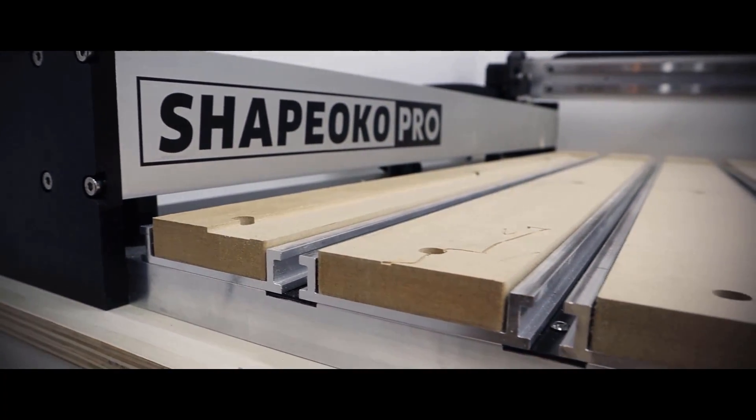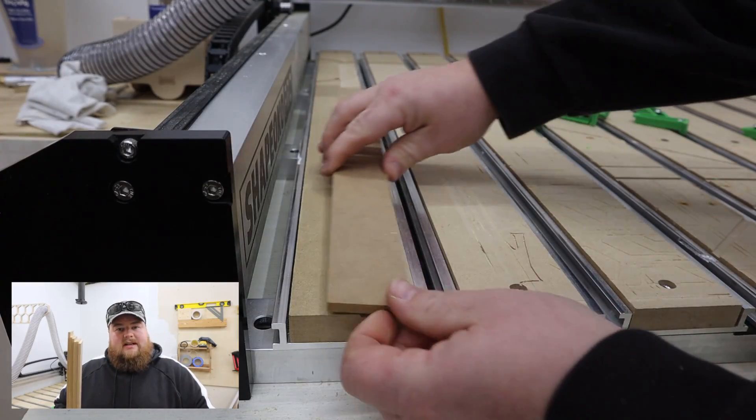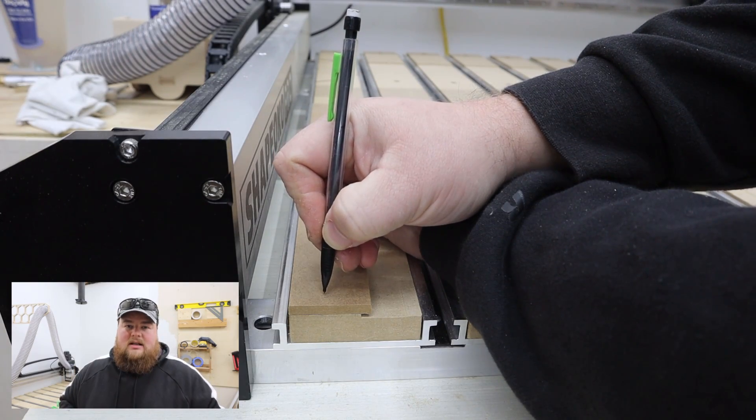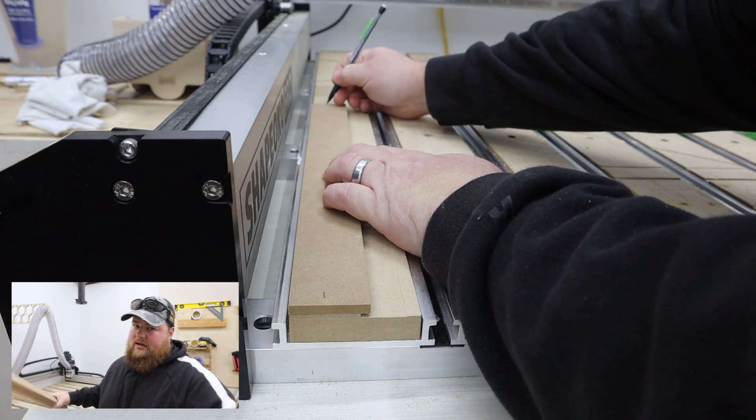I chose an inch and five-eighths width just because, looking at my Pro, whenever I surfaced my wasteboard or spoil board, there is a little bit less than an inch and five-eighths from the very outside track of MDF on the left side to where the bit cuts. So what I can do is line up my left side of the fence with the outside MDF track, and it'll give me a little bit of leftover cut room to run the bit and give me a nice, clean, polished look. I'm going to go ahead and lay these down on the tabletop and mark where I need to cut some of these, because obviously end-to-end is more length than I have footprint-wise to cut on my machine.